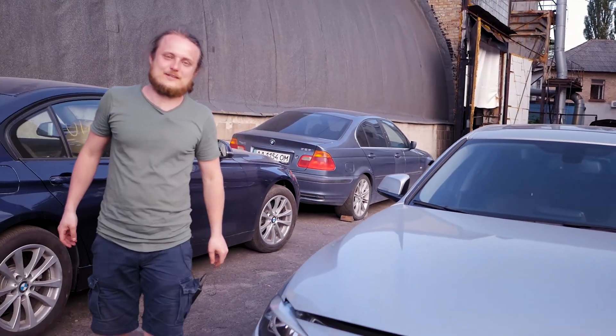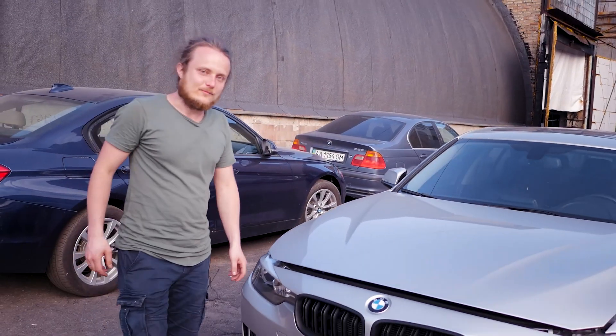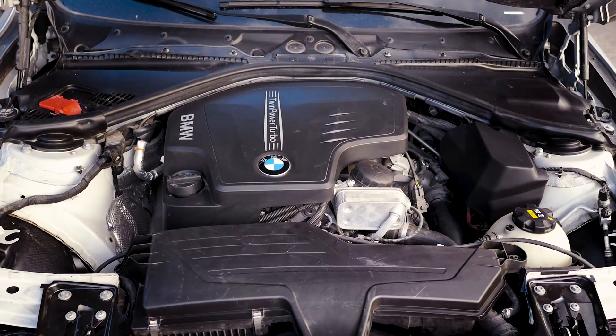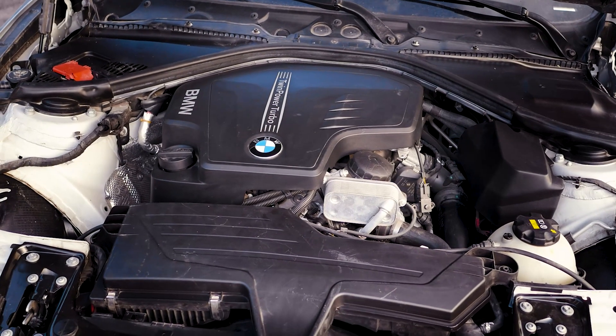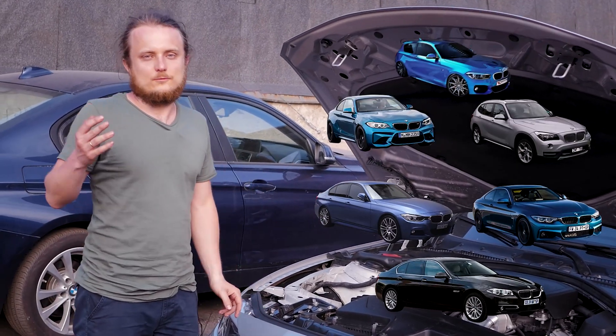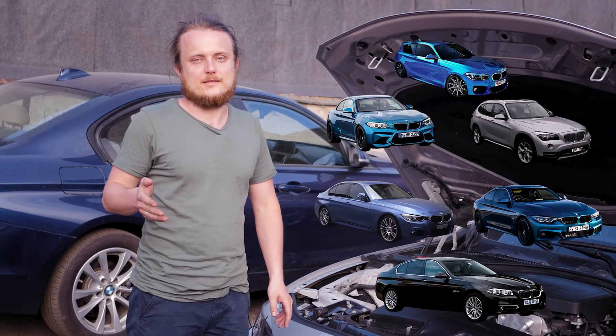We're continuing our series about engines. Today we showcase the N20 engine. It powers the F30 320, 328, F10 520 and 528 models, and there are also X series, Series 1, and Series 2 variants.